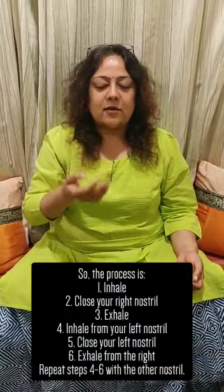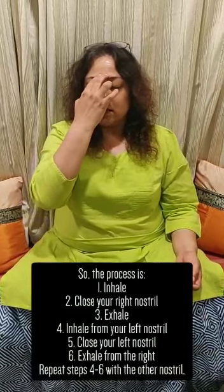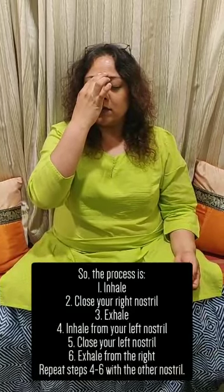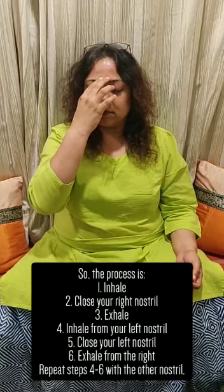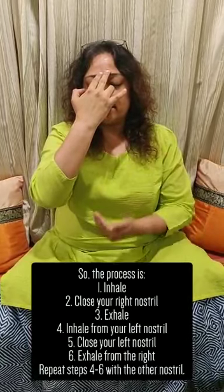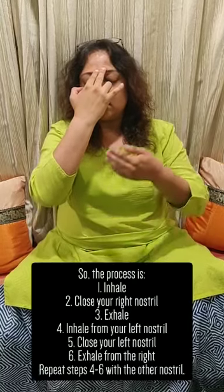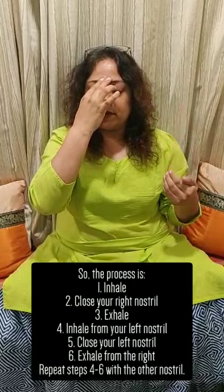The process is: you inhale, close your right nostril and exhale. Inhale from the left, close the left, exhale from the right. Inhale from the right, close the right, exhale from the left.